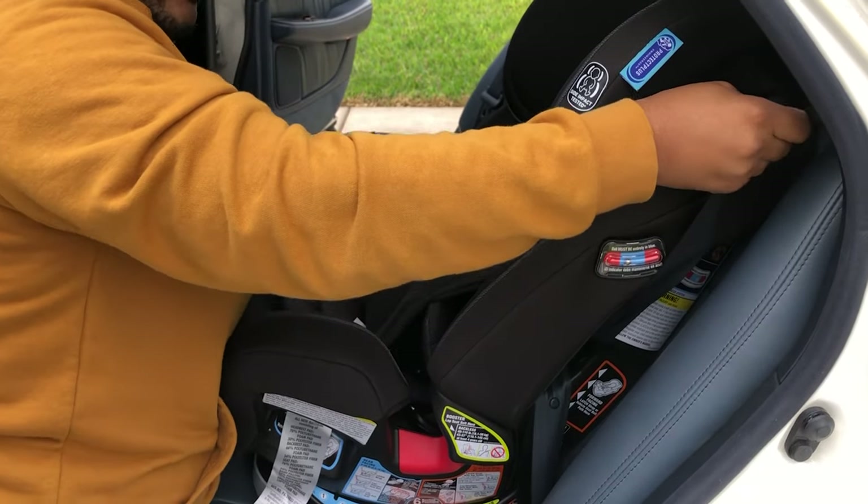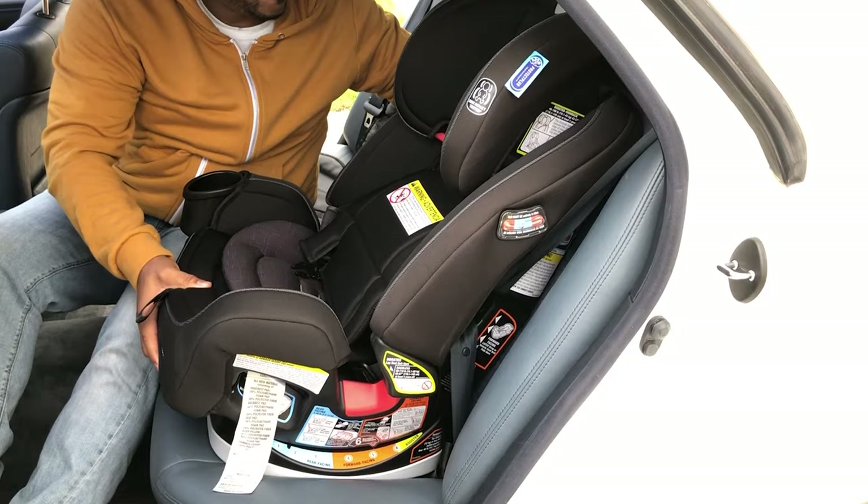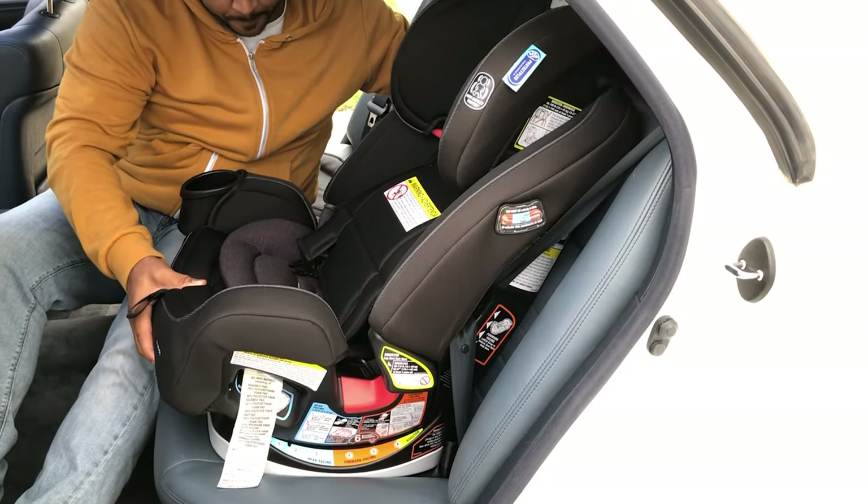It should begin to tighten. Check to ensure that there is a great connection and that your seat belt is locked in, and there you go. That's how you get your forward-facing car seat installed in the vehicle without a latch system.